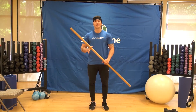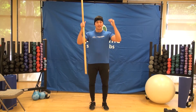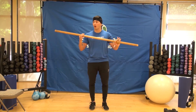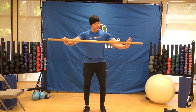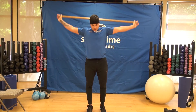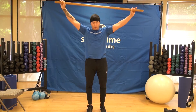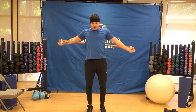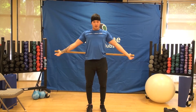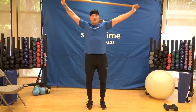If you don't have dumbbells, you can literally use anything you have at home — a pair of cans, a backpack, whatever has weight to it. We're going to start our warmup with this dowel, going overhead and bringing it behind our body and forward. We'll do this five to ten times to warm up our shoulders.